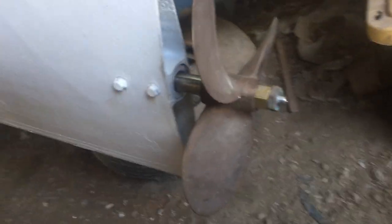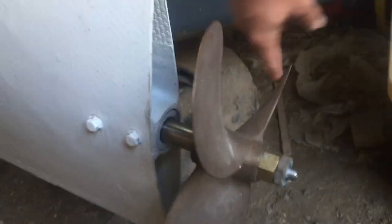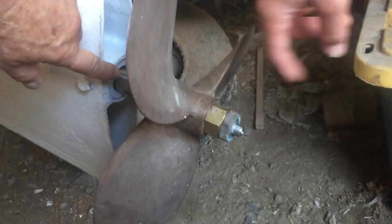Come around to this end, kind of swing around that way. Come down to this end and we've got a standard cutlass bearing.